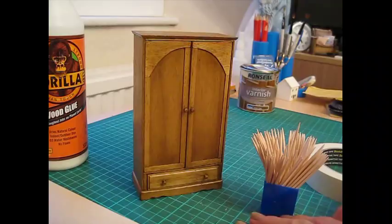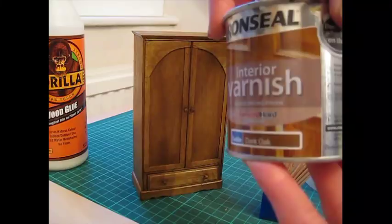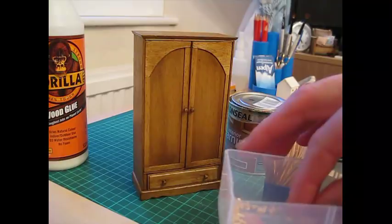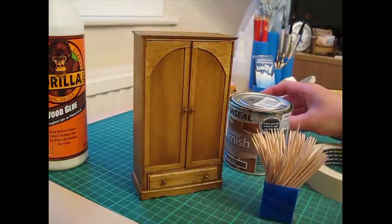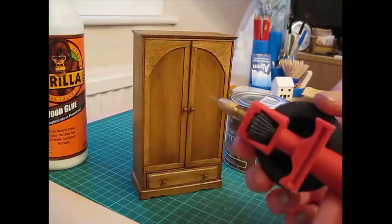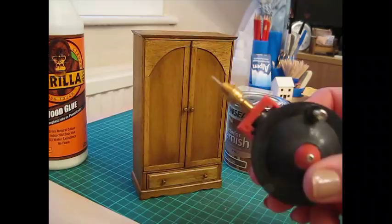I've used varnish for my wardrobe, but you could also paint it if you want a more contemporary look — I've just used a normal household interior varnish. You'll need four draw knobs — these are 2.5mm wooden knobs available in my Etsy store; I'll pop a link below. Finally, you'll need a mini hand drill for drilling the holes for the pin hinges, and also some sort of desk vise or clamp to hold the wood while you're drilling.